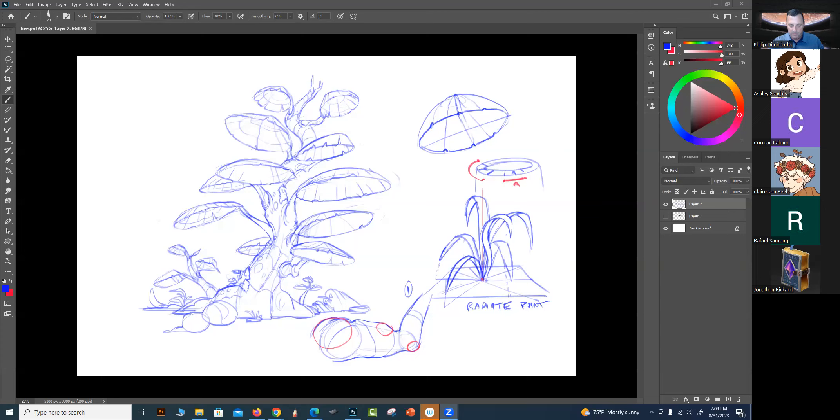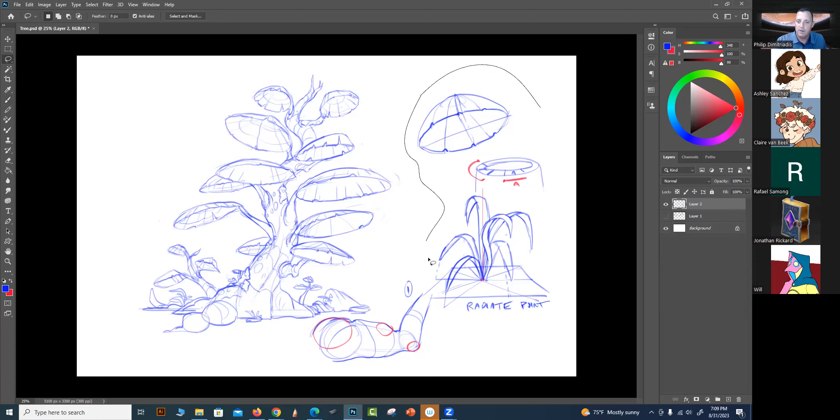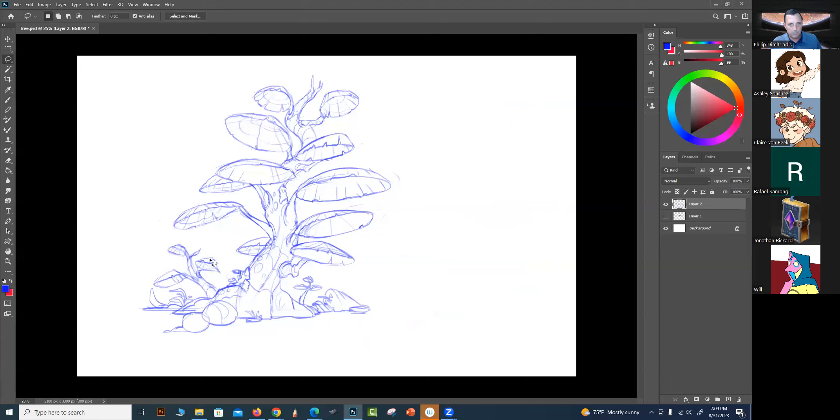Let's share screen number one. Alrighty, I'm going to start with this for the beginning here. Give me one minute - I'm going to go in and take these notes that I did and delete them. And I'm going to draw that.